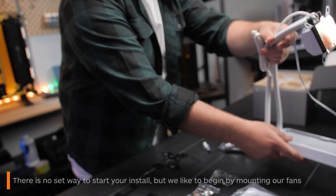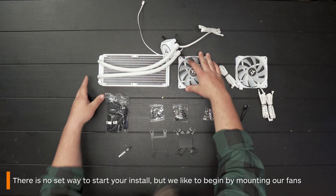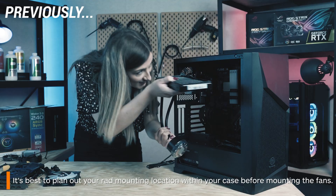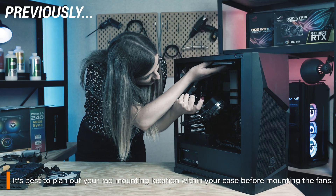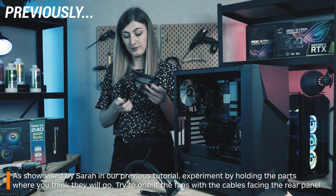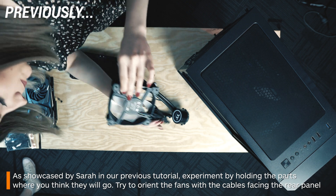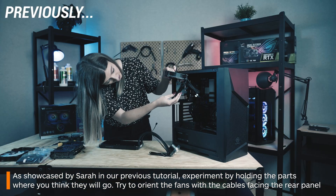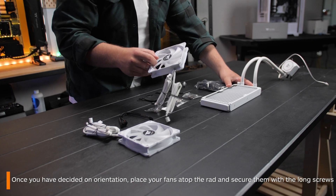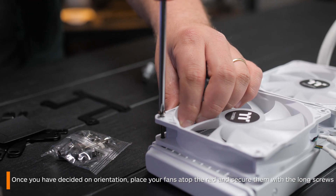While there isn't really a set way to start your install, we're going to start with mounting the fans to the radiator first. It's a great idea to think about where your all-in-one will be mounted in your case and whether you want your fans to pull or push air through the radiator. It's also a good idea to think about your cable management, flipping the fans around until the cable will face the best way for optimal routing to the back of your case. Once you have decided all of this, pop your fans atop the radiator and screw them in place using the long screws.